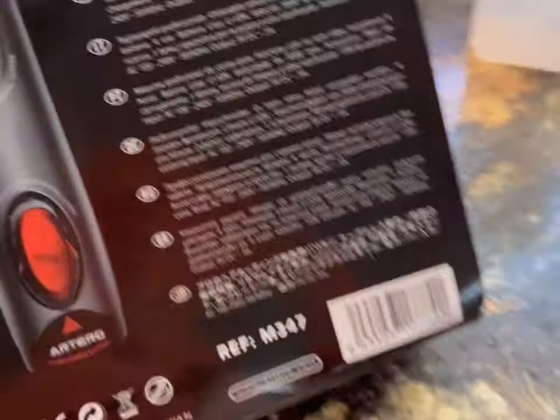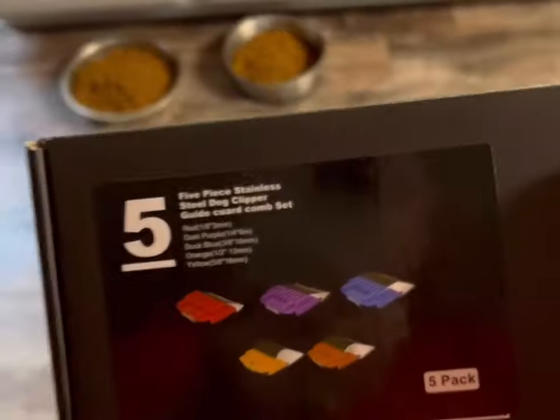There are adapters that come with it, so whatever country you live in you're going to be able to use the charger. And if the batteries are both dead, you can still use the clipper with the cord on it.